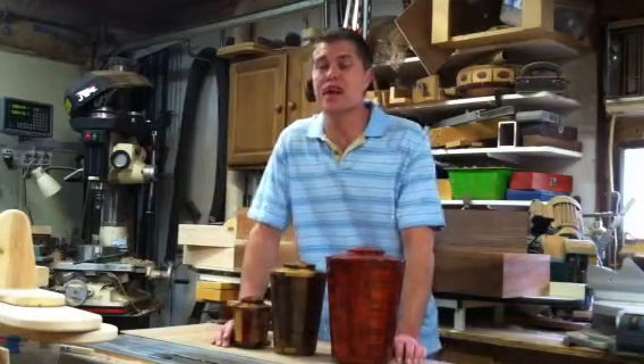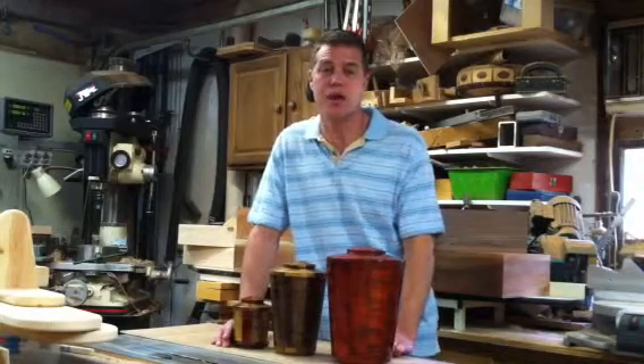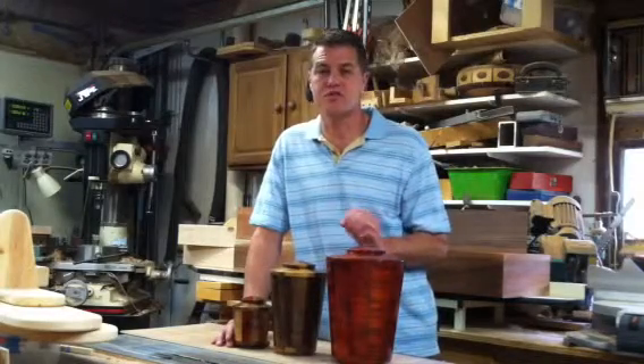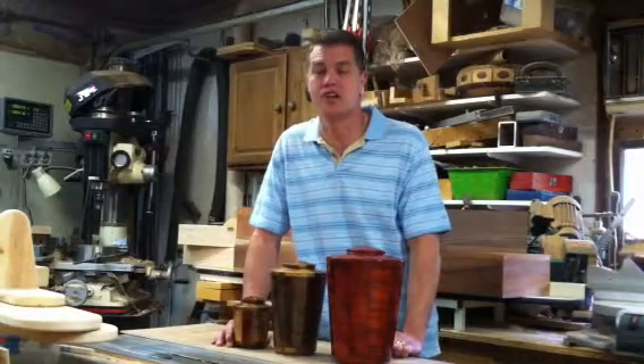You also have the physical size of the urns, and why you need to know that is because if you are going to put the urn in either a niche or a columbarium, you would contact your funeral director or the cemetery to find out what size that is, so that you buy the right size urn to fit into that columbarium or niche.